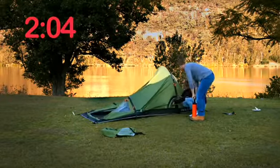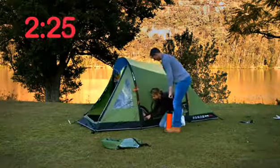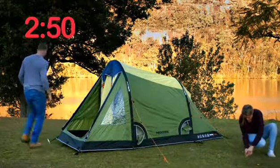Do not over inflate, as the efficient design only requires a very low pressure. Secure the main stakes and secure and adjust the guy ropes.